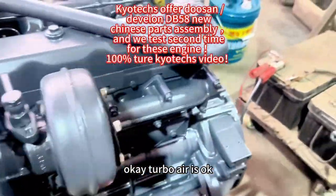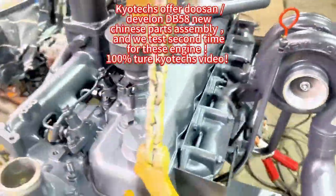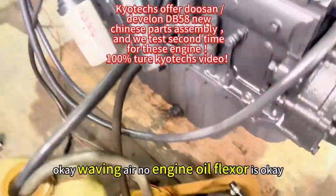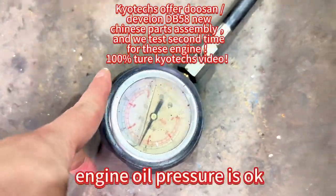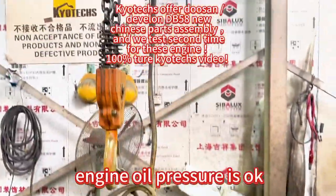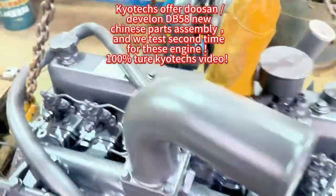Okay, thermal air. Engine oil flexor — it's okay. PP5A.